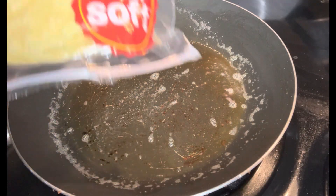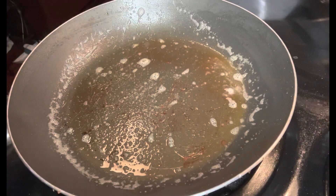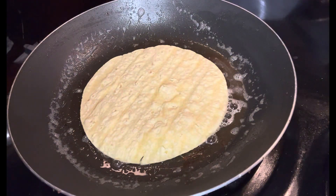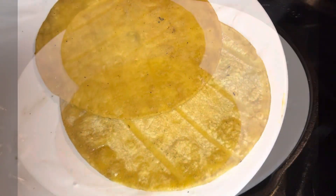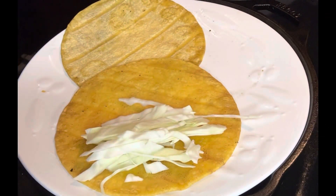Now, back over to the stove. I added about one tablespoon of cooking oil, or you can use a tablespoon of butter. We're going to use the yellow corn tortillas and just let them heat up on both sides for just a few seconds. Then you can start assembling your tacos.